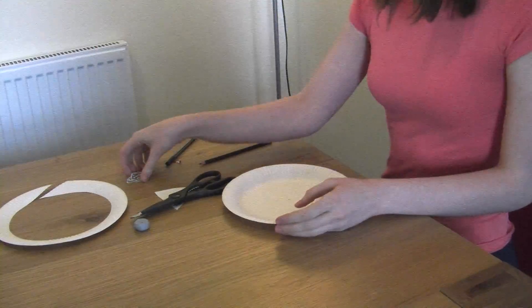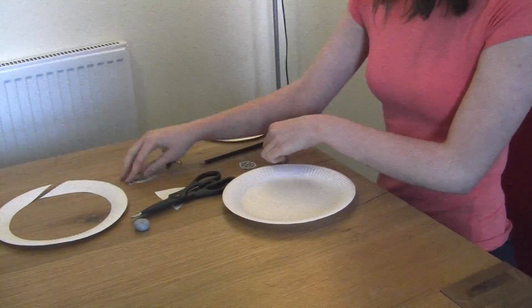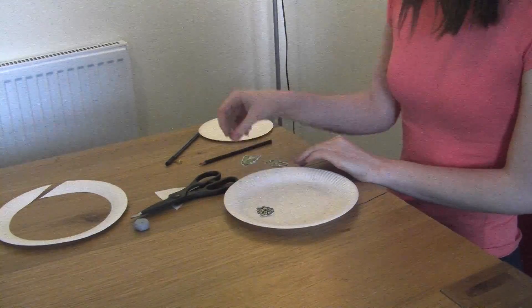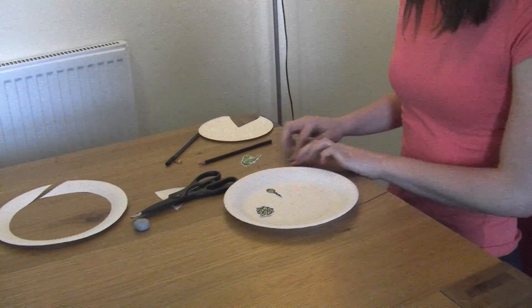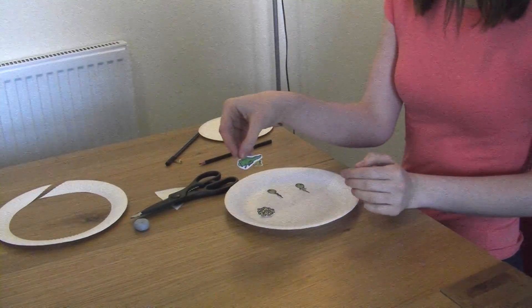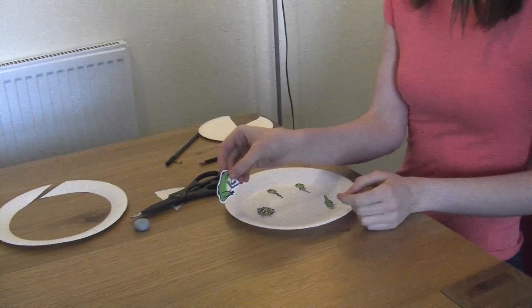Before we put them together, we need to get our little pictures of the frog and stick them down. So we've got frog spawn, a tadpole, a tadpole with arms, a baby frog with still its tail, and then an adult frog.